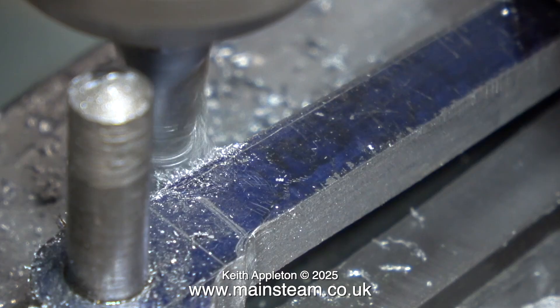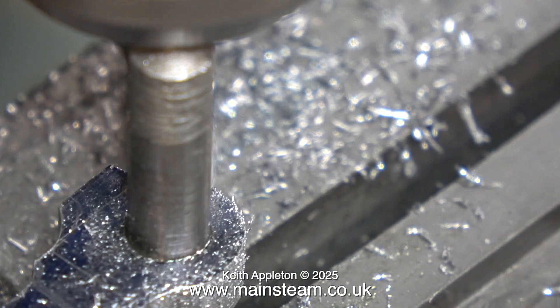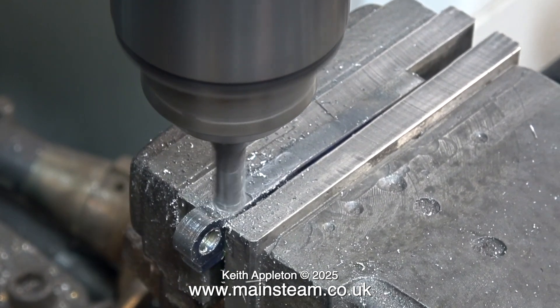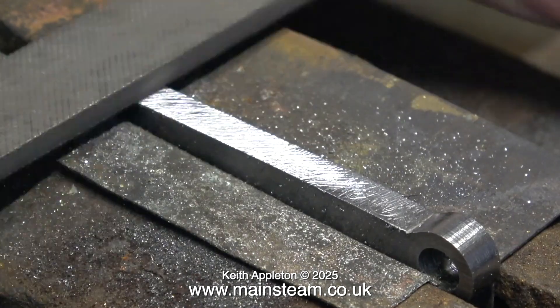For using this method to machine the end of larger components you would need to make a jig for the job. A simple jig would be a substantial piece of square bar which could be securely clamped in the machine vise. Then by drilling a hole down through it and threading the hole, all you would have to do is fit a high tensile steel bolt into the hole, using a step bush that fits into the centre of the coupling rod or the connecting rod.